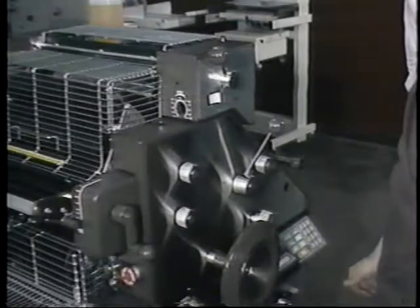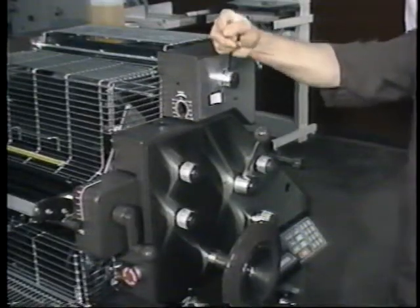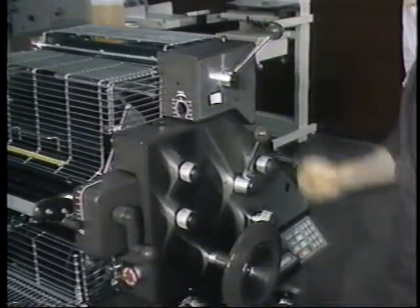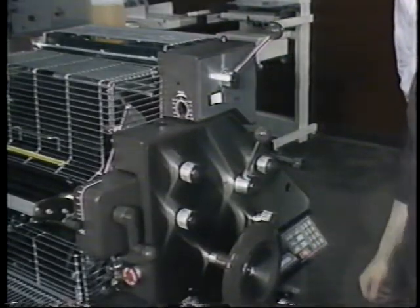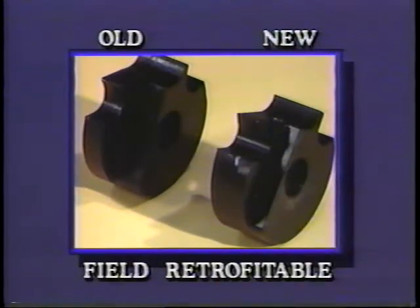Upon stopping, you just do the reverse. If you leave the dampener lever in the off position and start the press, you can destroy the metering roller, as has occurred in the field. Our fix is a two-position switch and a new cam switch which prevents the unit from starting with all the dampener rollers in contact. This is field retrofittable.